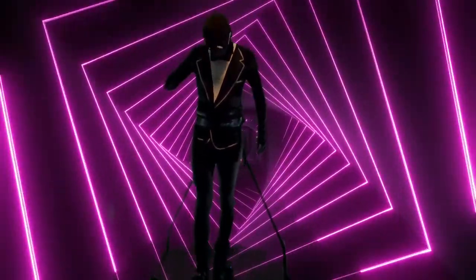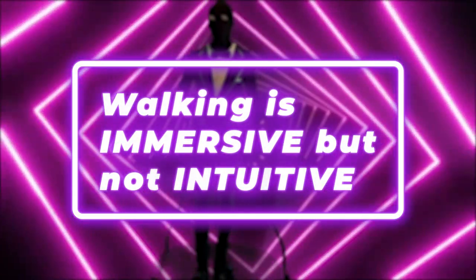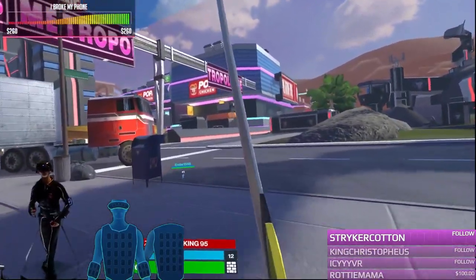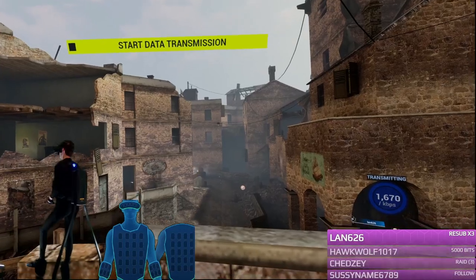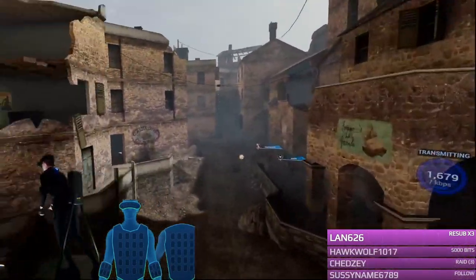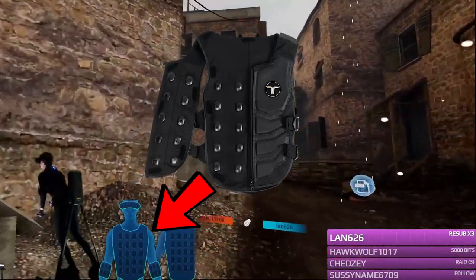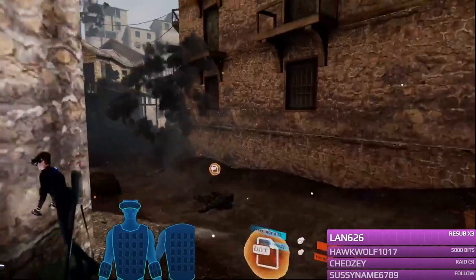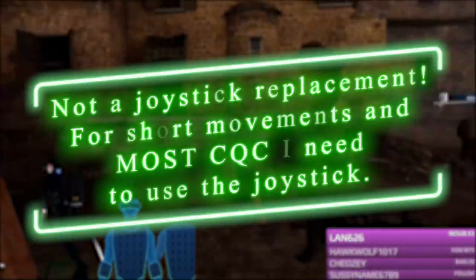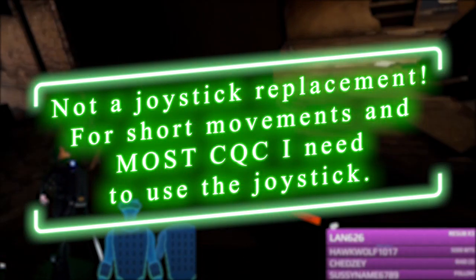I know a lot of you want to know about the walking experience. Overall, I would say that the walking is immersive but not intuitive. Anything in VR classified as immersive adds to the experience of feeling as though you're actually in the game. For example, when I'm using the bHaptics suit, that's immersive because I feel as though I'm getting shot or blown up — it adds to the immersion of the game.